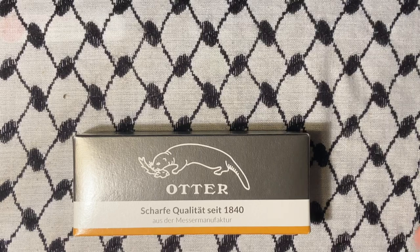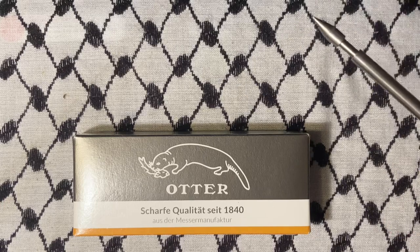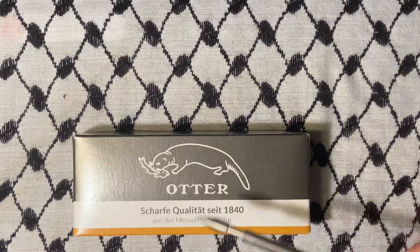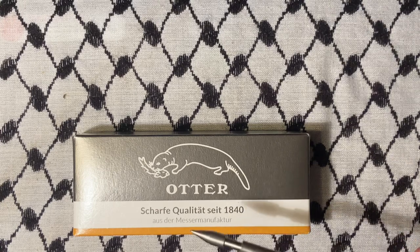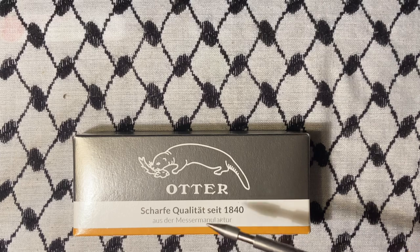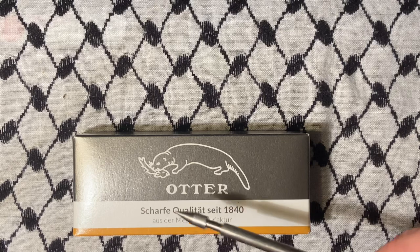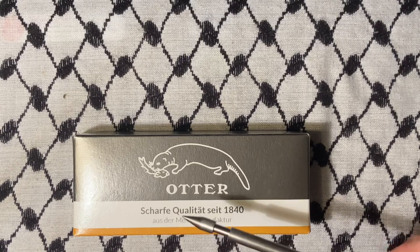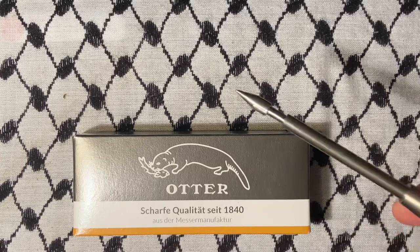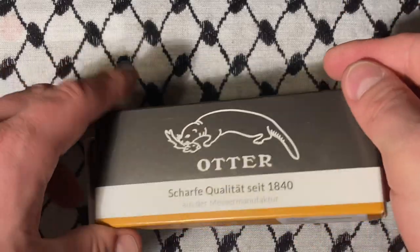Hey there YouTube, today we're taking a look at Otter Messer — I'm pretty sure it's not a messer. I don't know what any of this says, but messer means knife. I think that means knife manufacturer — high quality, I bet that's high quality — since 1840 knife manufacturing. You don't even need to speak other languages, you just have to know a few words.